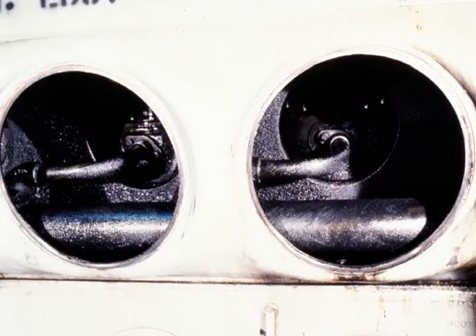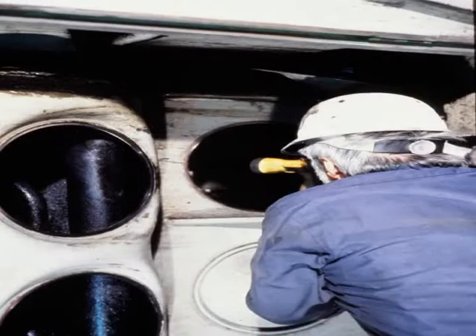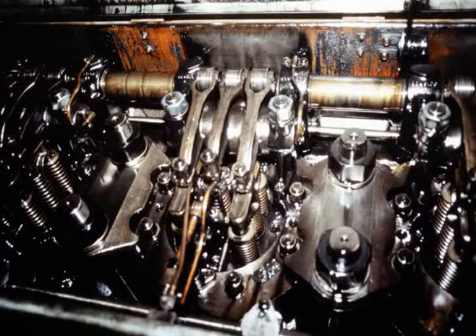Pay close attention to the area around the lower water jumper line for any leaking water, or in the top deck around the water discharge elbow and the head-to-liner seal surface. Repair any water leaks from the manifolds or piping at either end of the engine.